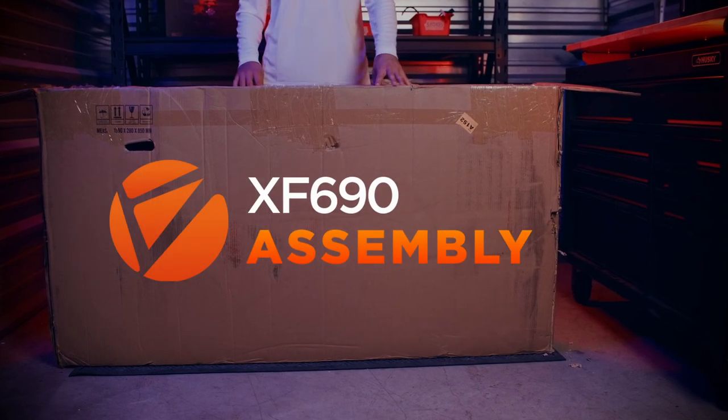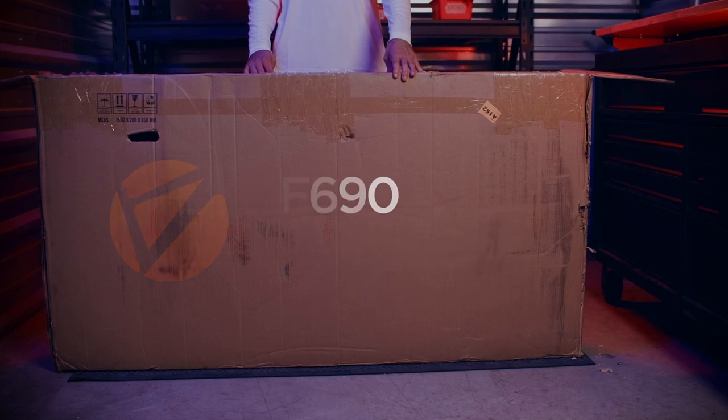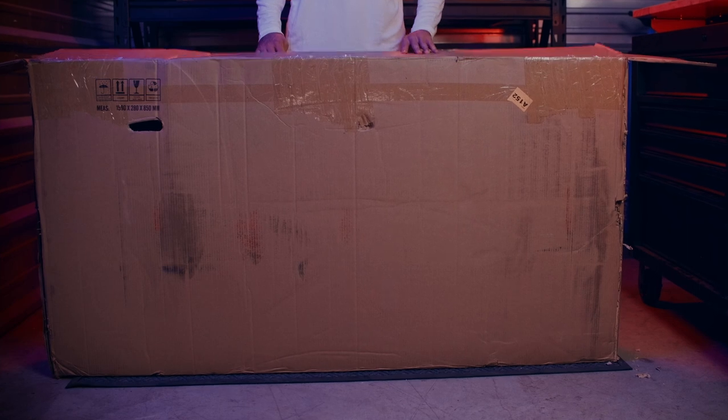Welcome back to SciRusher TV. Today we're going to be showing you how to assemble your brand new XF690. Once your bike is fully assembled, check out some of our other quick tip videos to make sure that you're getting the most out of your brand new e-bike.